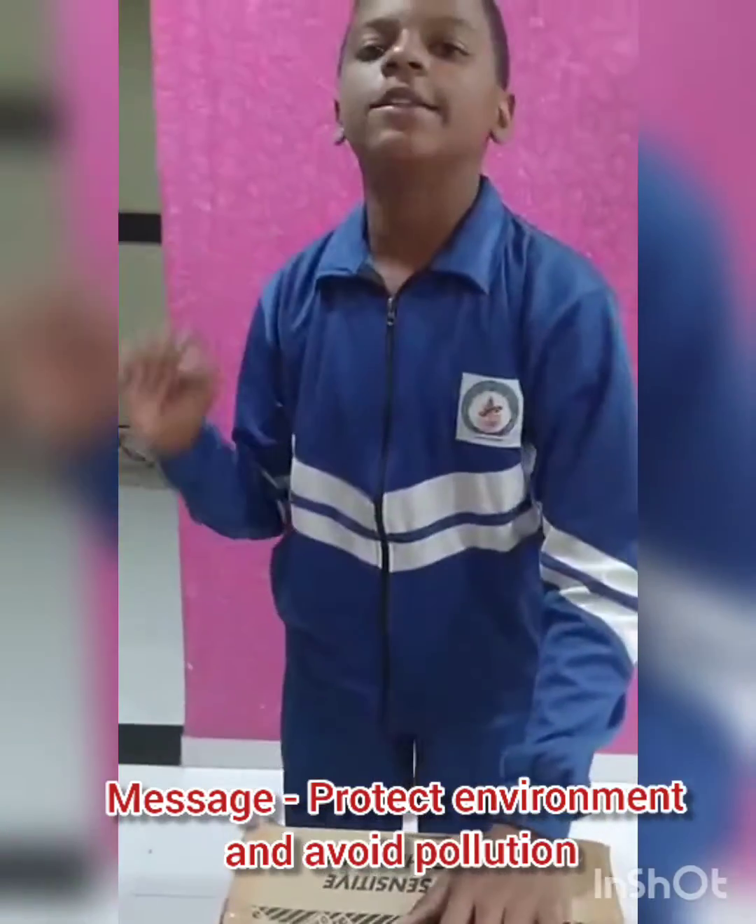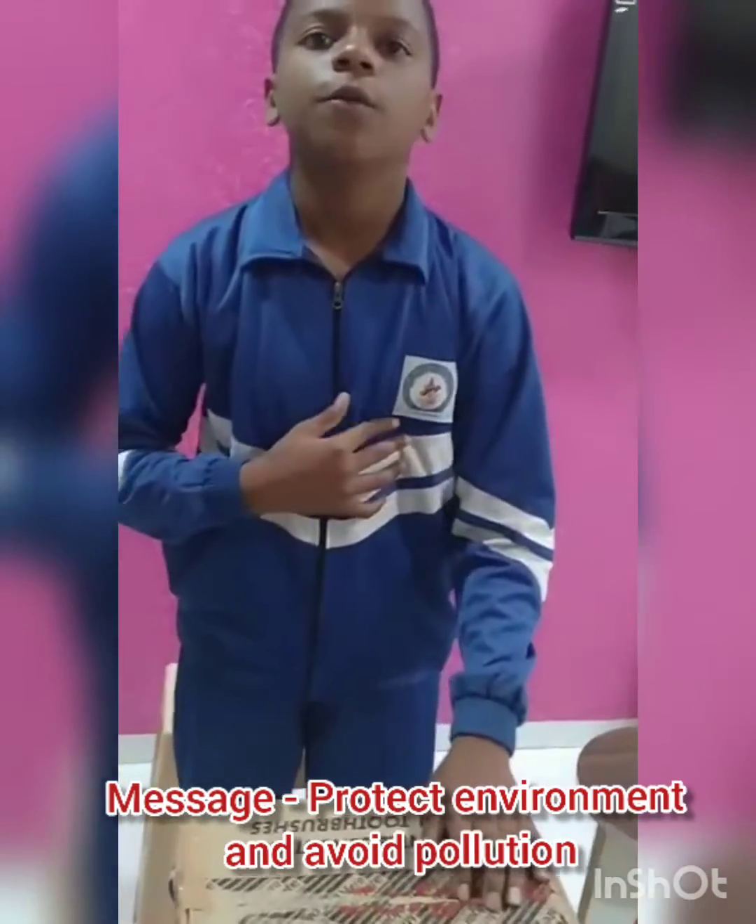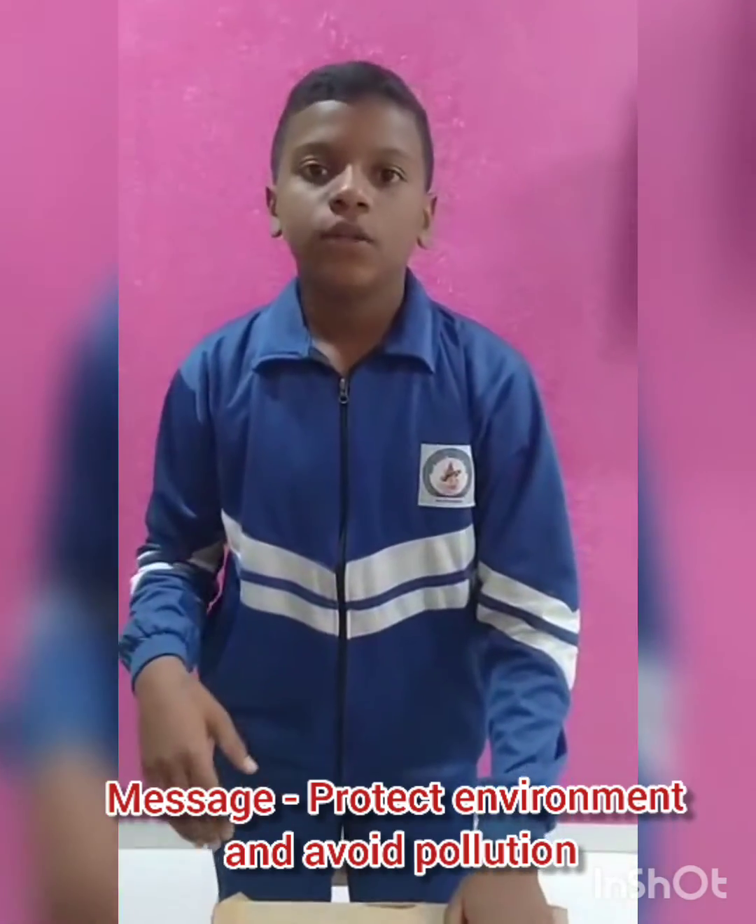So friends, this was the model of smoke absorber. Nowadays, there are many health issues due to air pollution, for example, industrial activities and vehicles. To prevent that, I have made this model smoke absorber. Thank you.